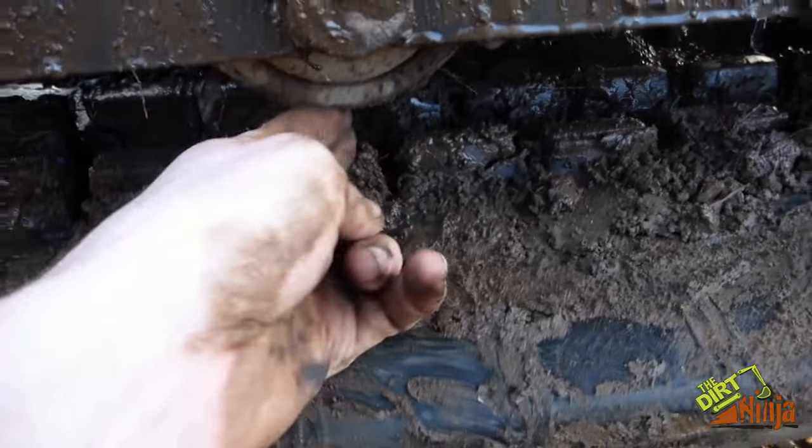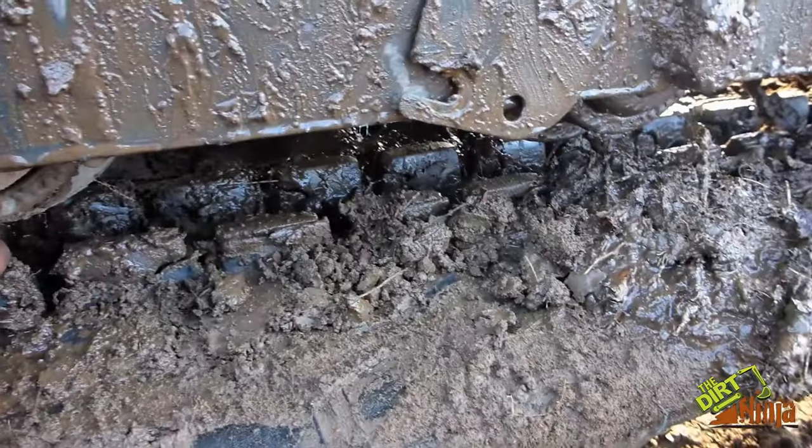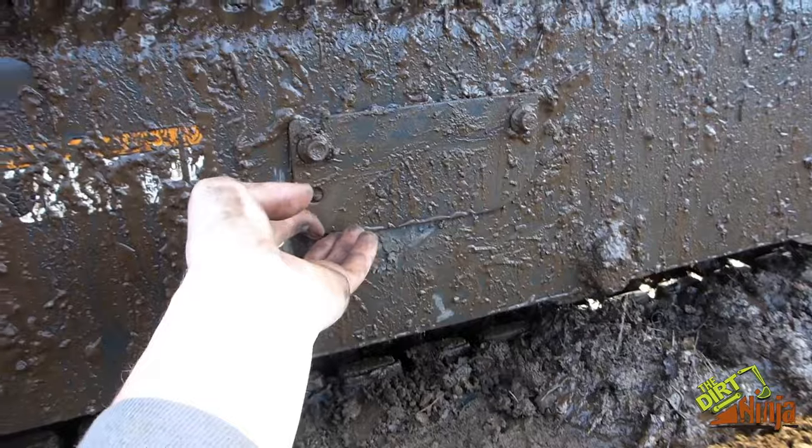We filled it all up. Bobcat says two fingers under this idler here — or any of them in the center — is proper tensioning for the track. So you're all set. All you've got to do is close this back up, bolt it up, and you're good to go.